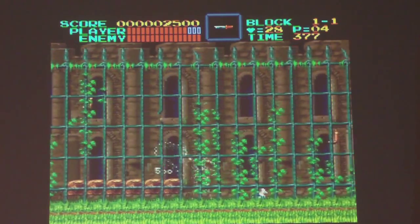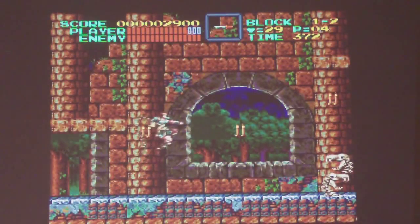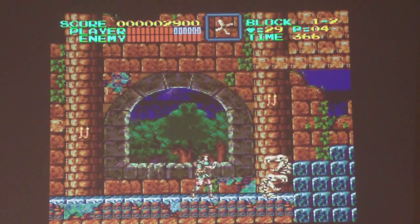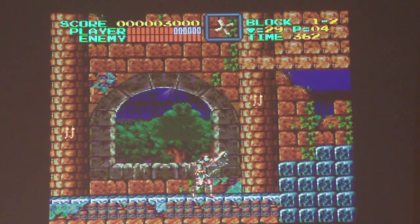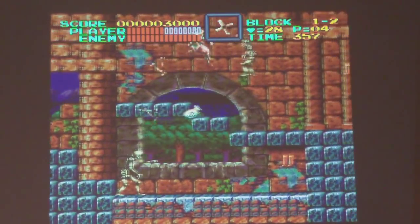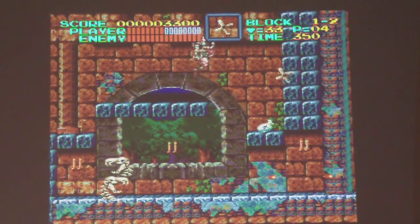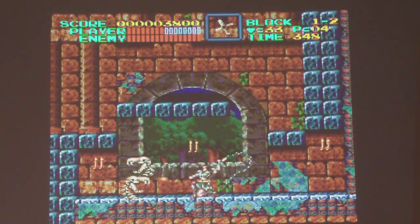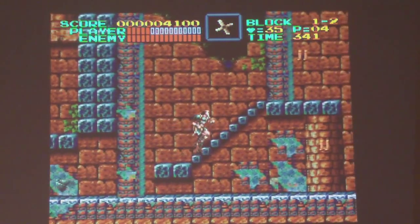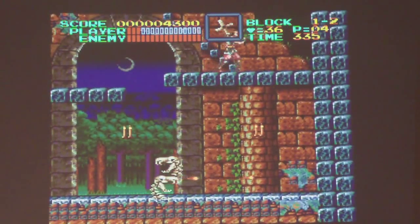The system remembers all your save states, so if you've got anything like RPGs it's a godsend. I've always wanted to complete Super Metroid but never had the time and inclination to do it, but I've actually got a fair way into it now thanks to this Retron.